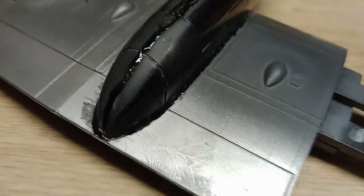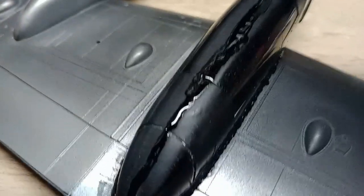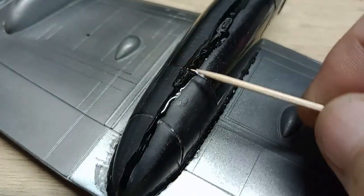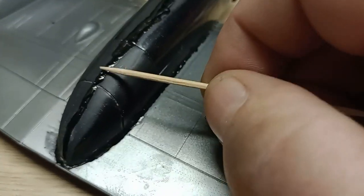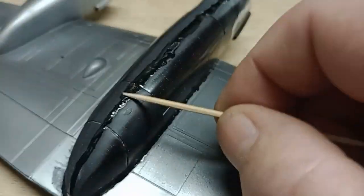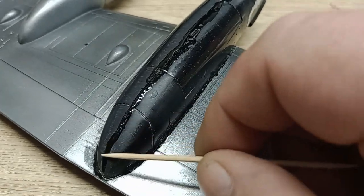So basically it's a filler putty but it's also like a super glue as well. You can see that I've popped a bit down this seam. I could have gone for my original Mr White and worked that in, but I thought I'd just show you this because even though it's been around for years, it's the first time I've really used it. I'm flattening it off because there is quite obviously a gap there.